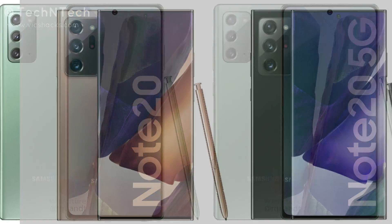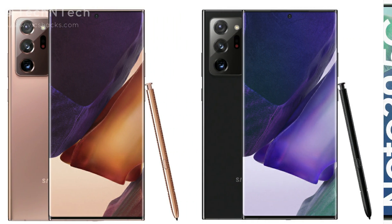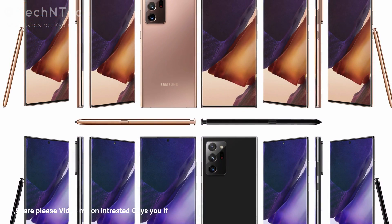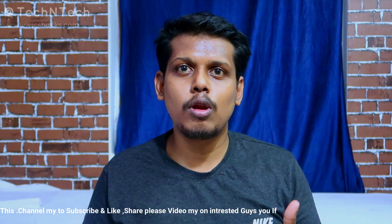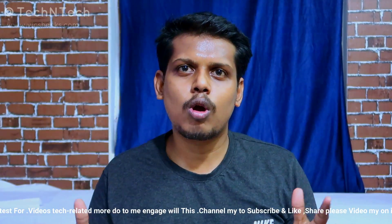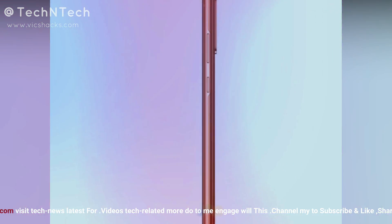Hey guys, welcome back to my channel. This video is about the upcoming launch of the Galaxy Note 20 series. The Galaxy Note 20 series comes with two models: the Samsung Galaxy Note 20 and the Samsung Galaxy Note 20 Ultra. This video covers the specs and features which are going to be launched on August 5th during the Galaxy Unpacked event.